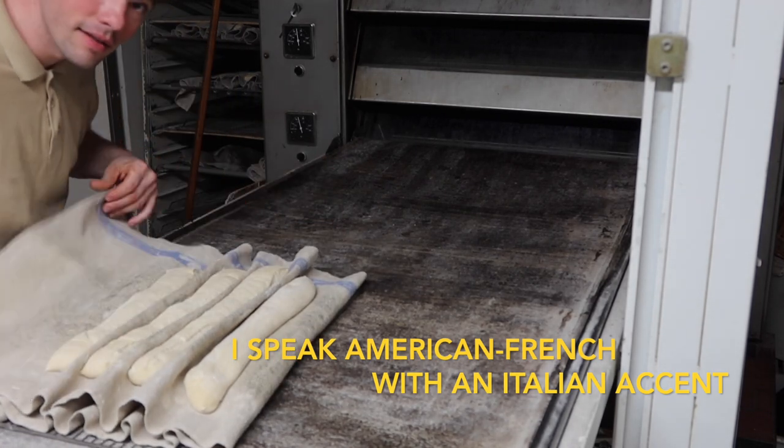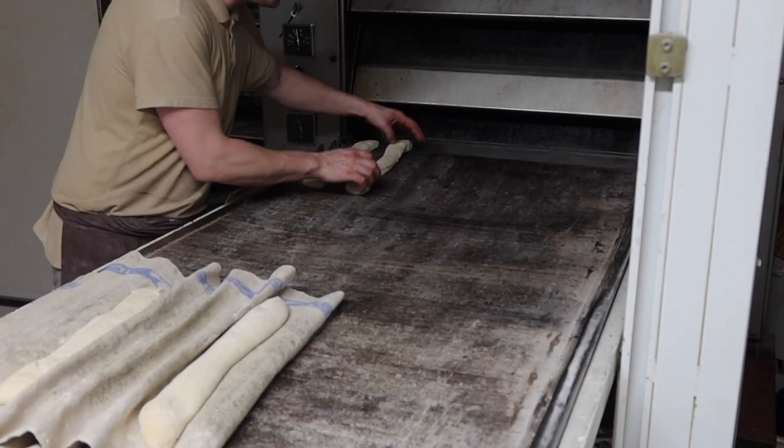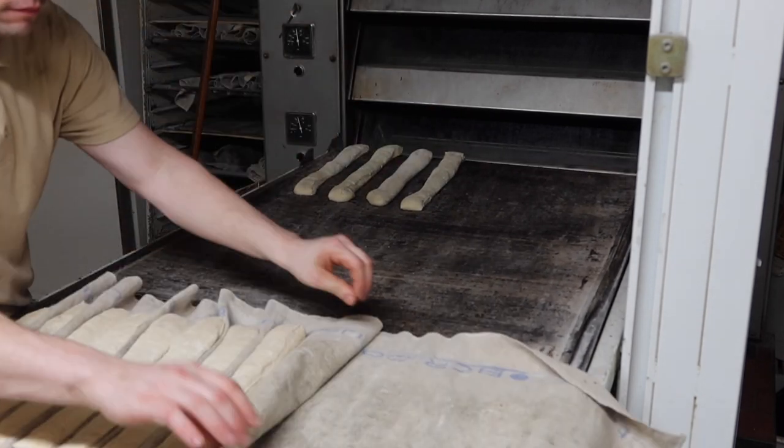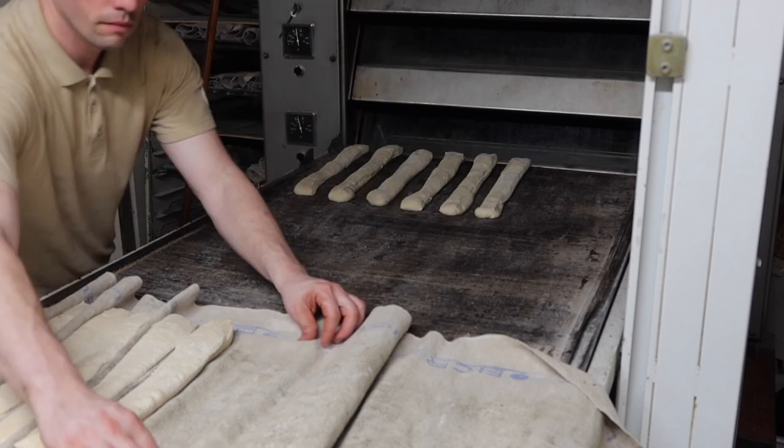Alright, here it comes out — setting our baguette. So this is a baguette that I'm cooking here for you, just to show you a little bit of what I do. You can do this with any bread.